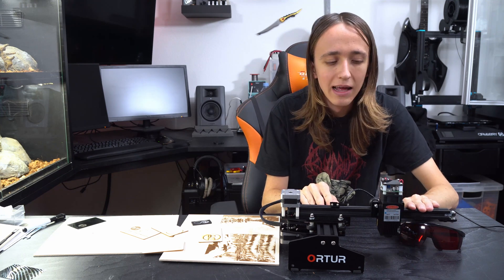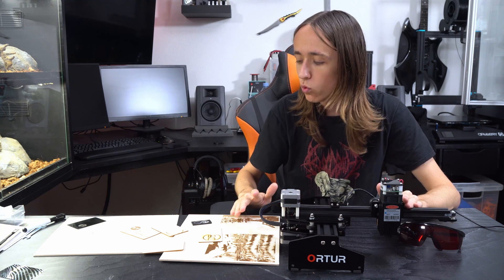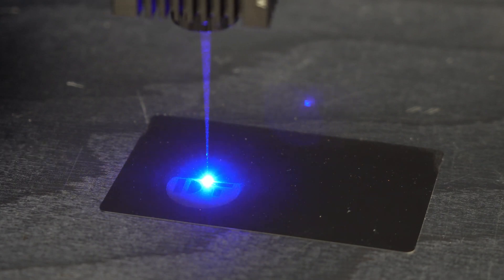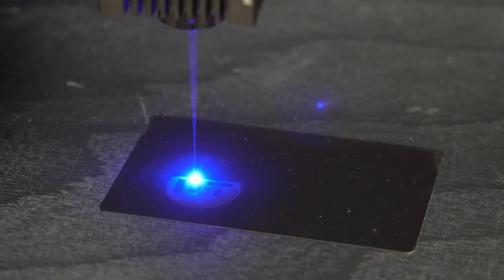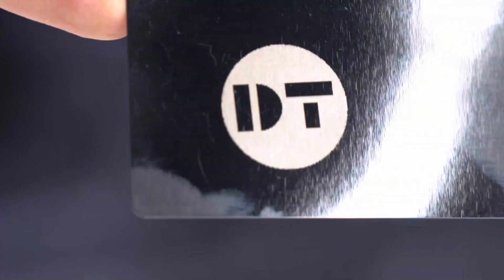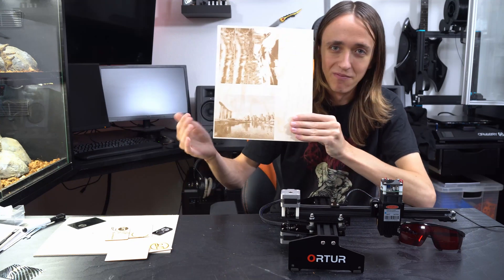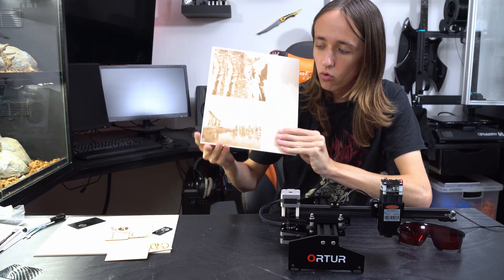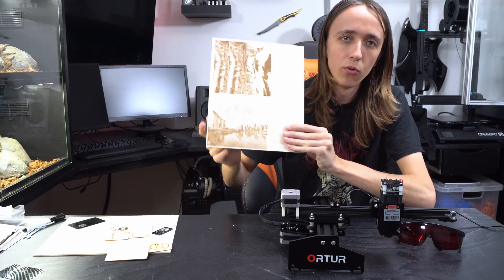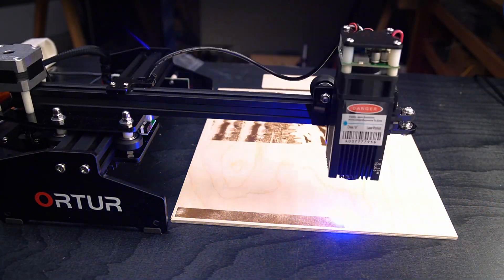Even at four and a half watts, this is enough power to easily engrave on things like wood, dark acrylic, painted metal, leather — basically any kind of organic substance — and it works great. Looking at these images I engraved here, even from a distance and up close, you can easily tell this is a picture of the Singapore skyline where I visited over Christmas, and the result is just stunning.